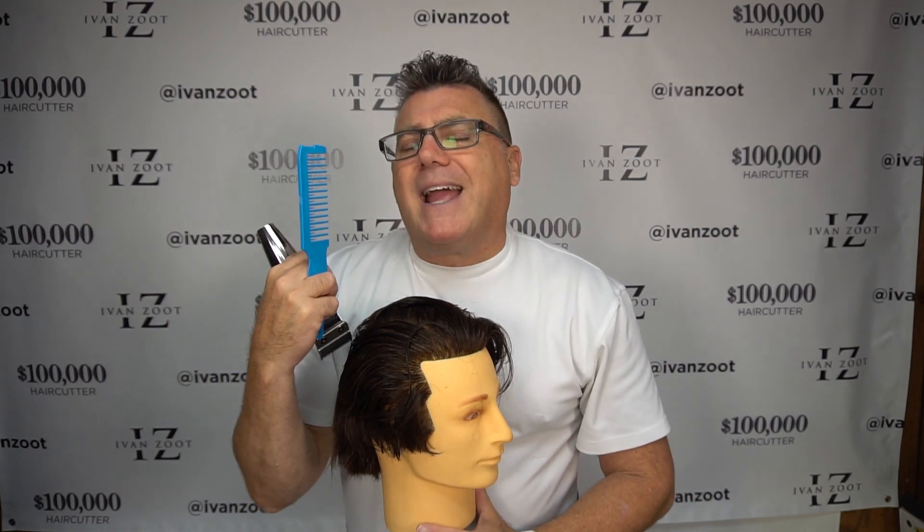That's keeping haircutting simple. That's backhand interior layering technique. In the next video, we're going to share some cutting techniques. Thanks for tuning in today.